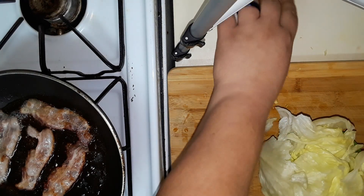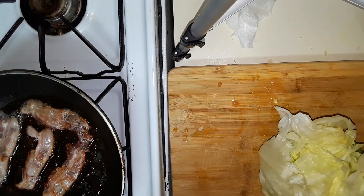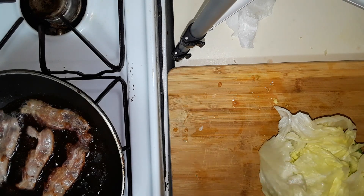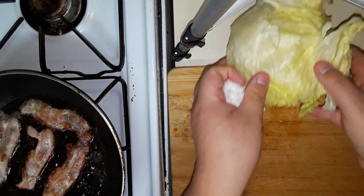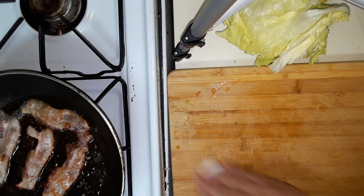I'm going to do that off camera because the faucet can be a little loud and I don't want to drown out y'all's ears. Clean up my little cutting board.